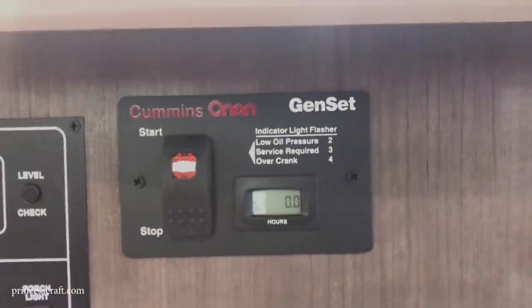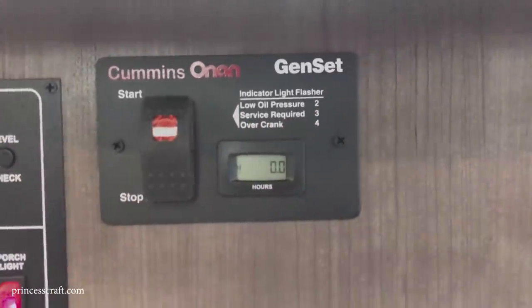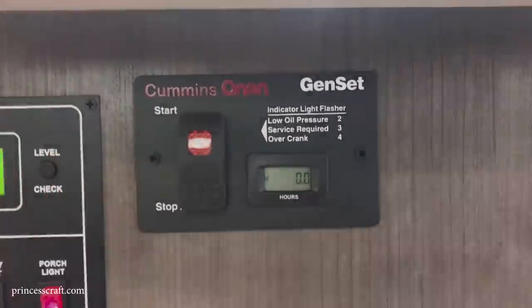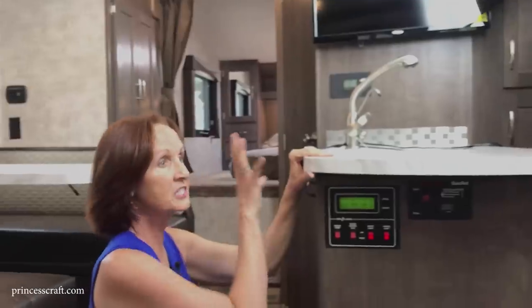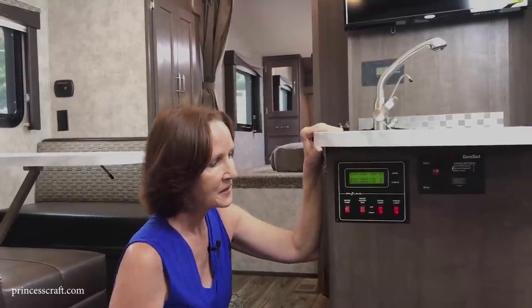There's also an indicator for service required. I love that these controls are low and out of the way — not part of the decor like in many campers. That covers the controls — now let's take a look at the bathroom and then the bedroom.